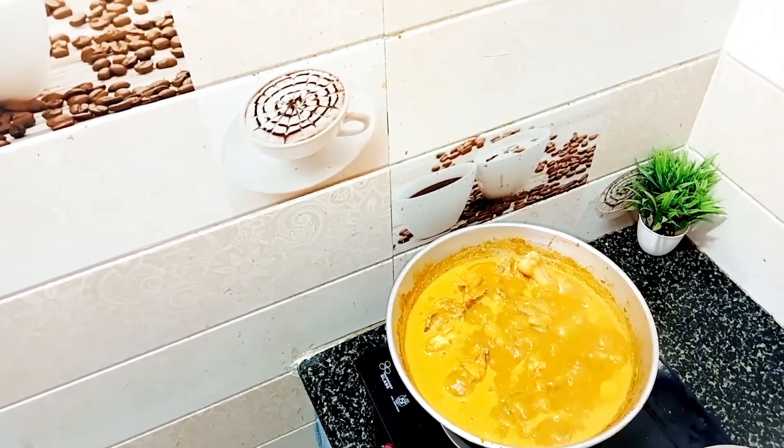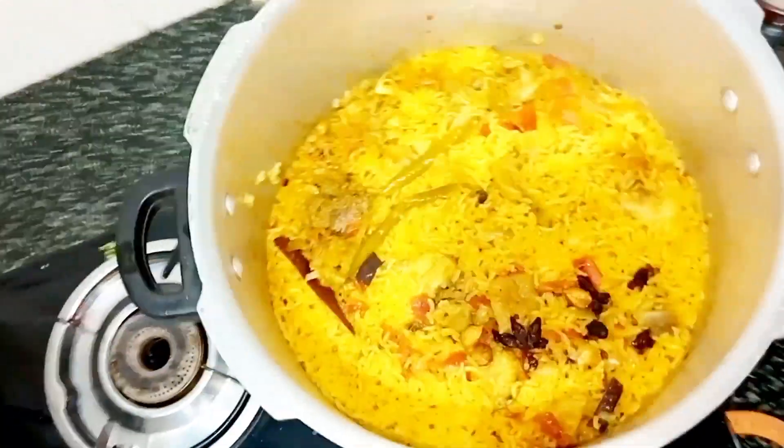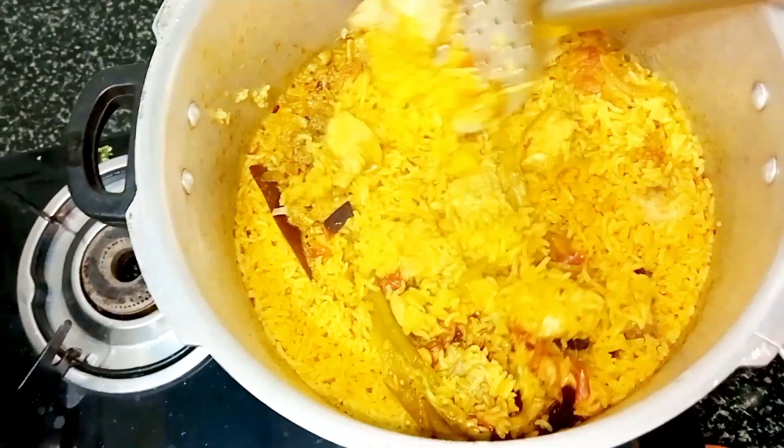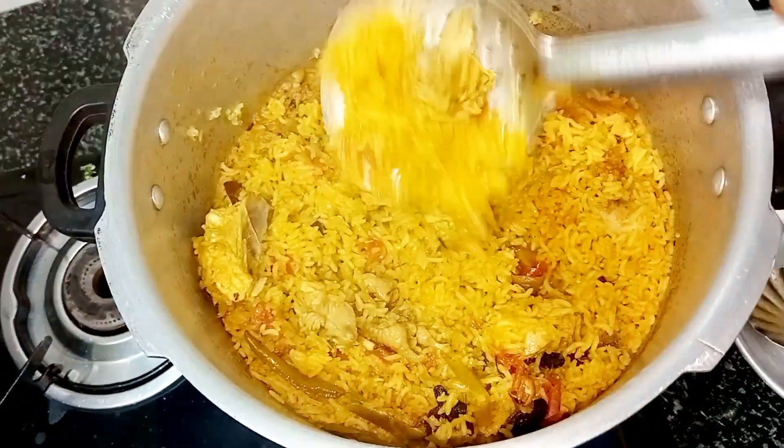Here I am going to add some of the ingredients. I want to add some of the ingredients. This is a good taste.